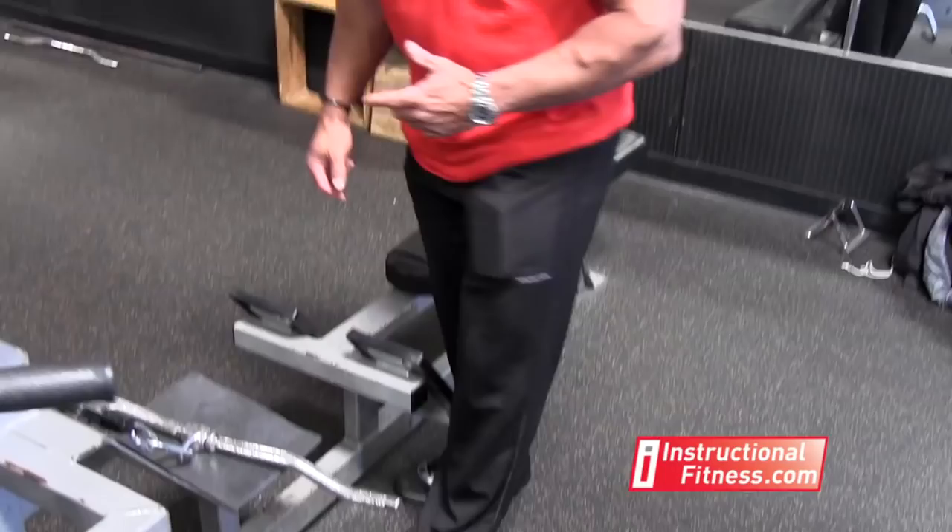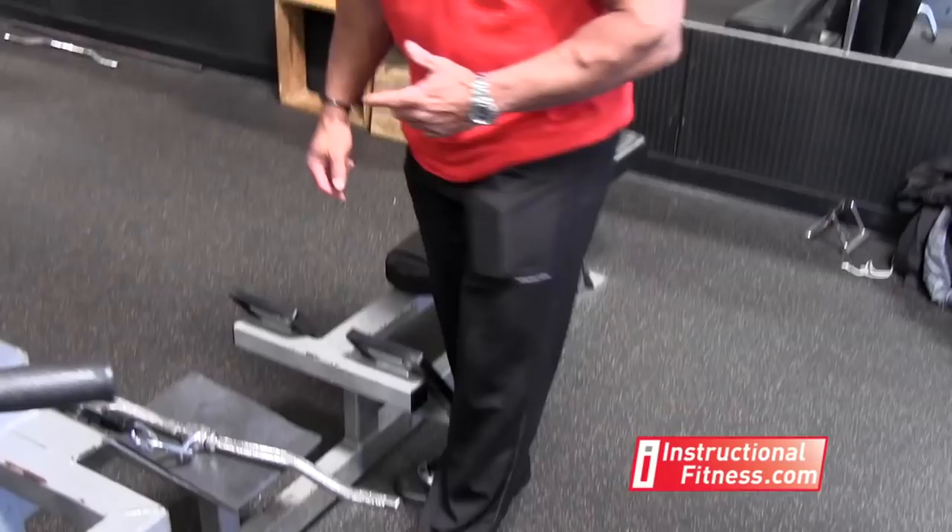What you're going to do is get either a straight bar — a short one — or an easy curl bar. It has the angles. I like the easy curl bar because it takes some of the pressure off the wrist.